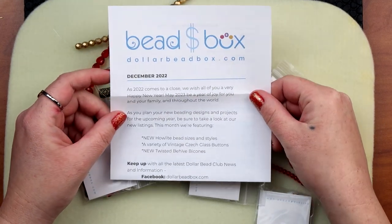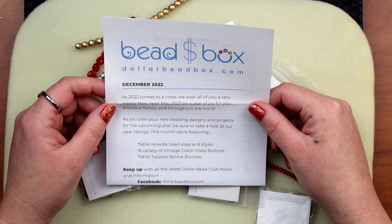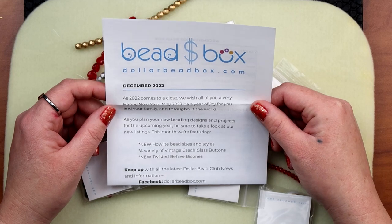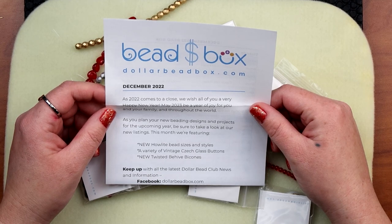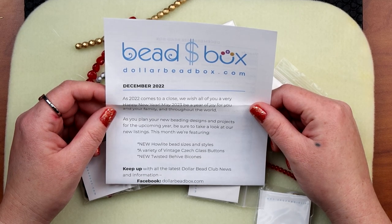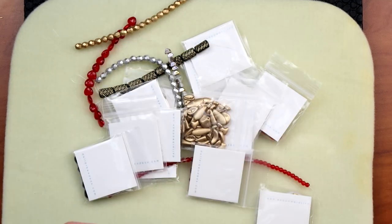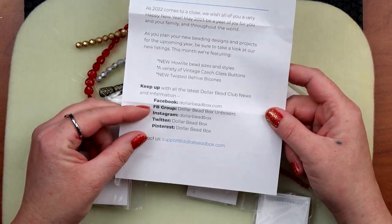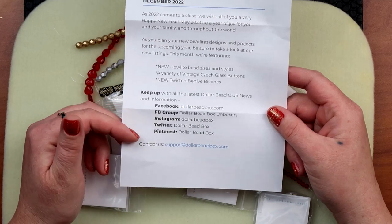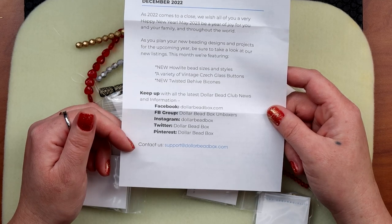As 2022 comes to a close, they wish all of us a very happy new year — may 2023 be a year of joy for you and your family. As you plan your new bead designs and projects for the upcoming year, check out their new listings. This month they're featuring new howlite bead sizes and styles, vintage Czech glass buttons, and new twisted beehive beacons. Here are all their social handles: Facebook group, Instagram, Twitter, Pinterest, and contact info.